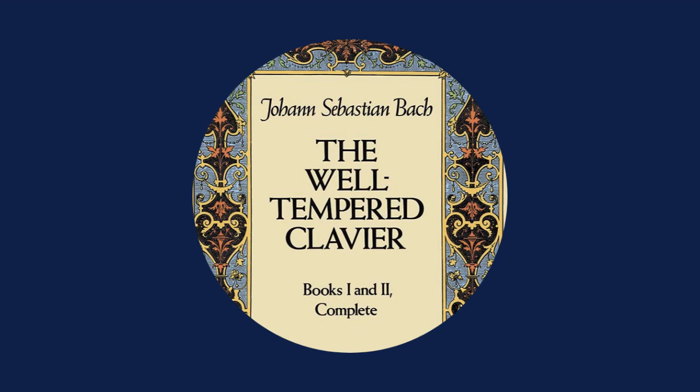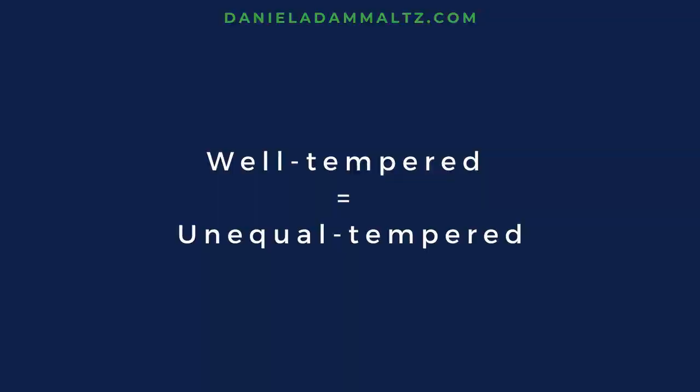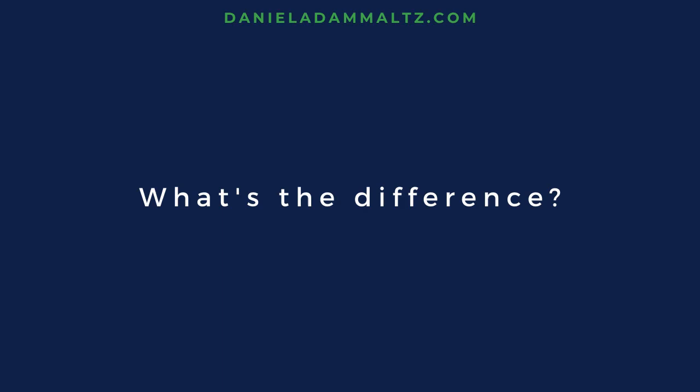In German, Bach called it das wohl-temperierte Klavier — the well-tempered Klavier, not the equal-tempered Klavier. Bach didn't use equal temperament. Neither did Mozart, nor Beethoven, or any of their contemporaries. They used unequal temperaments, also known as — you guessed it — well-tempered. In the Well-Tempered Clavier, Bach celebrated unequal-tempered tuning, not today's equal-tempered tuning.